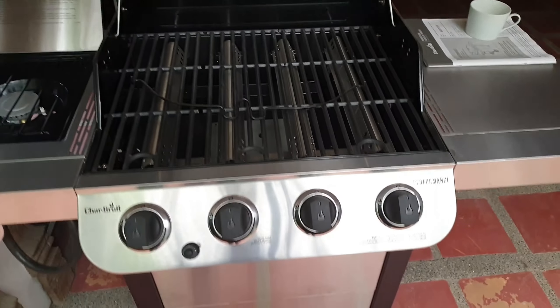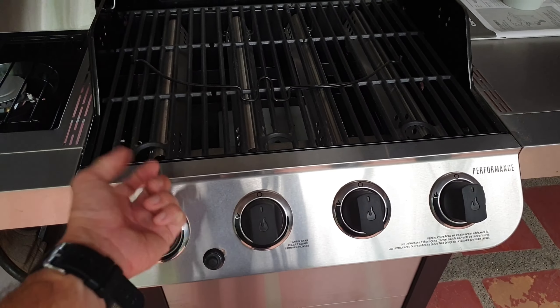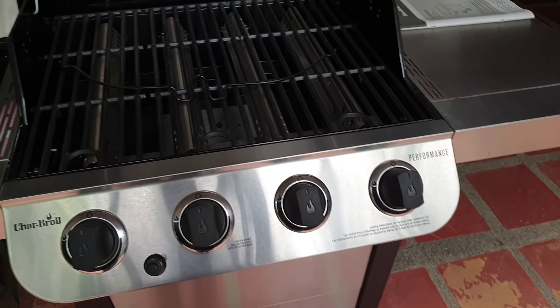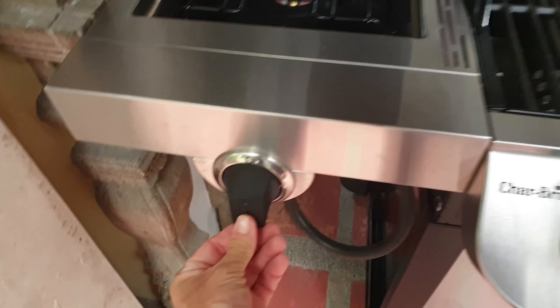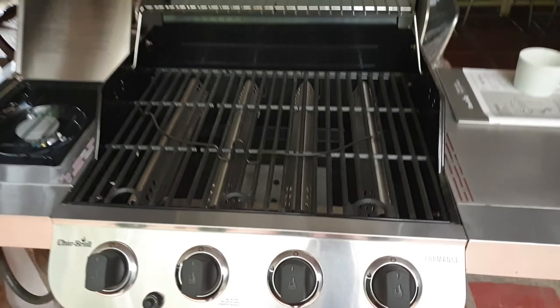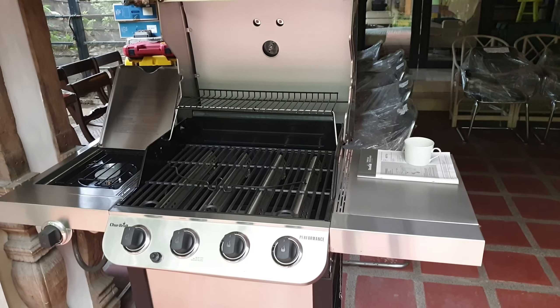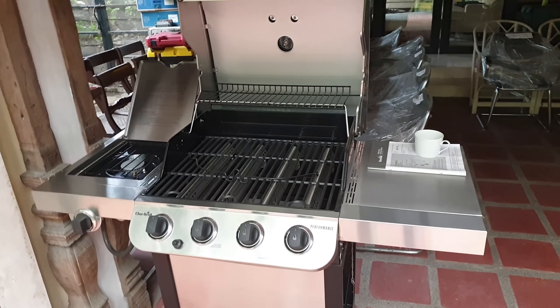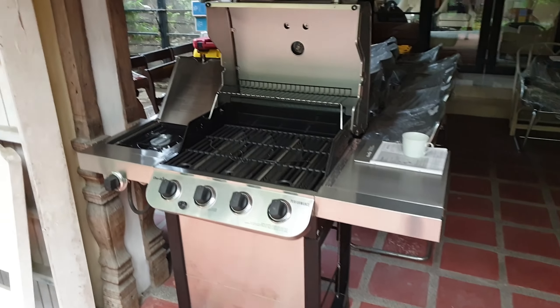There's a starter here — you just push it and it'll ignite whichever burner you want. Same with the other starters: push it down and turn it to ignite, just like any other gas burner or gas stove. Pretty standard, and these grills are built to last.